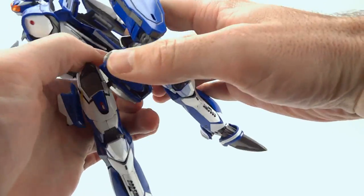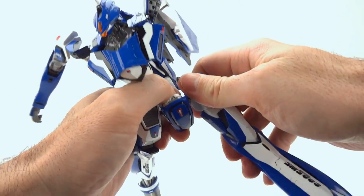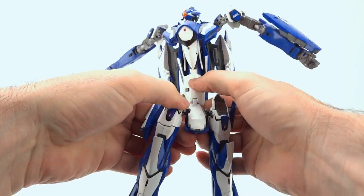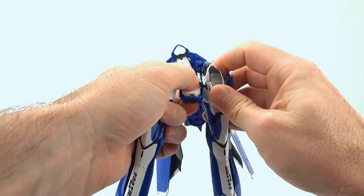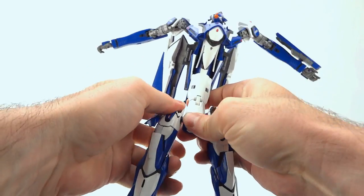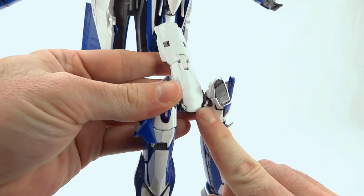We're going to bring everything forward, including these hips here. What we want to do is rotate those hooks down and let gravity help a little bit. Keep rotating your hips and you should get those metal clips to rest within the crotch housing there.